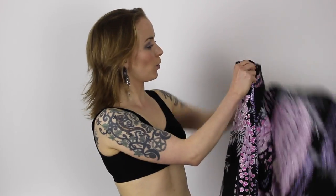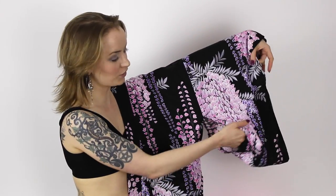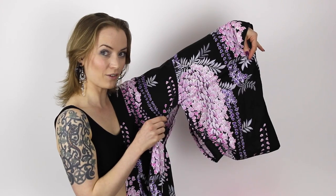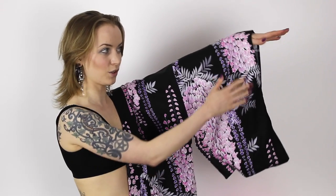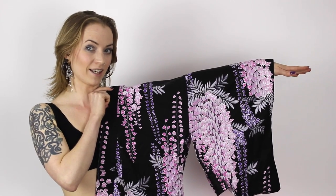To begin folding, we first need to put the yukata on. Make sure you put your arm through the correct hole, because there is another hole underneath. You want to make sure that your arm is going all the way through in a straight line.